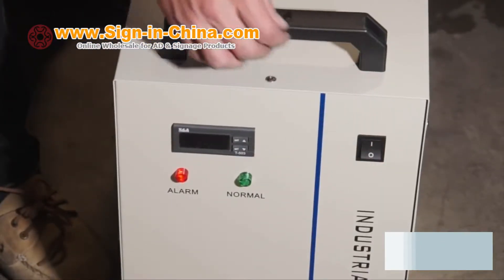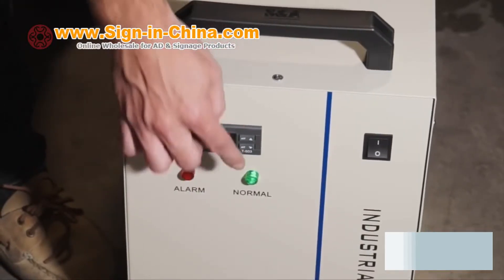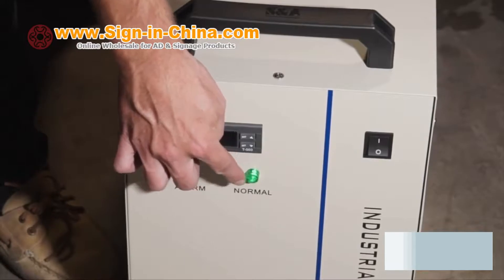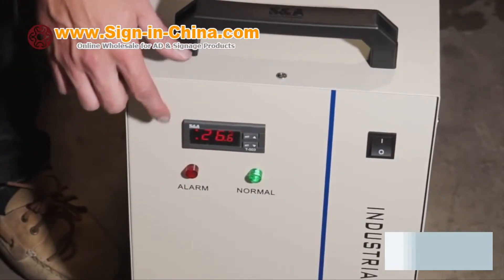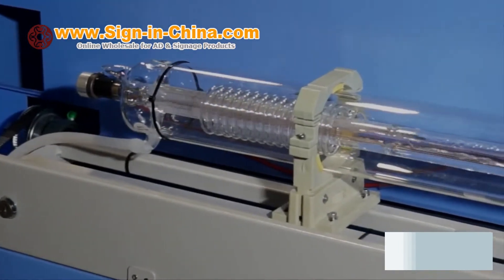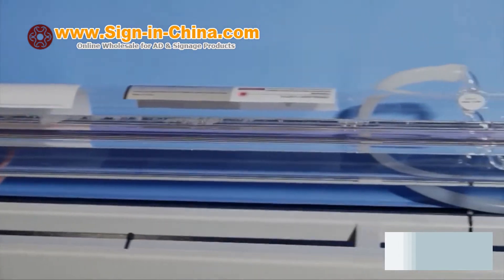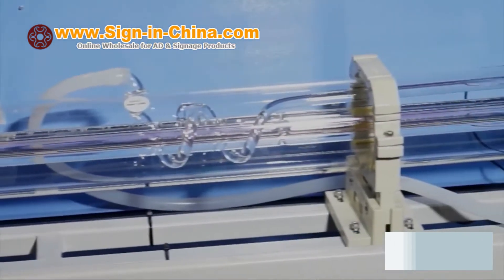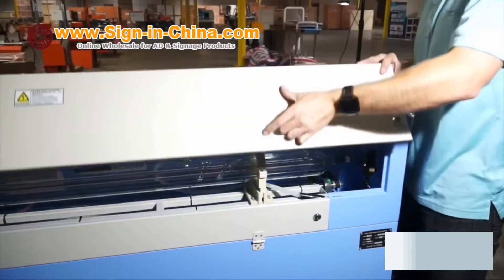Once the machine has been set up and calibrated properly, we can now turn on the chiller. It is recommended for water temperatures to be below 35 degrees Celsius during operation. It's important to always ensure proper water circulation through the laser tube prior to machine use. If water is bubbling, try adding more water or ice to the water chiller. Always be sure to close the hatch prior to operation.